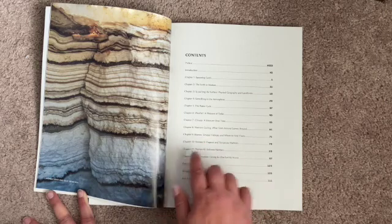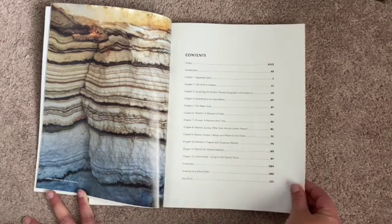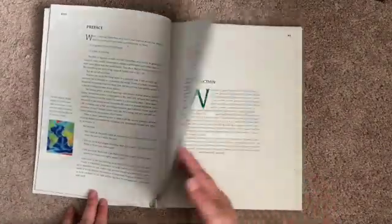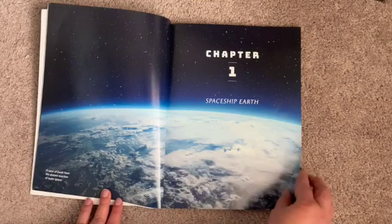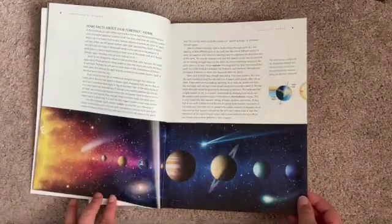And then the Biomes — so various habitats: Tropical, Temperate, Extreme Habitats, and then the last chapter is on Conservation. It has gorgeous pictures, as you'll see. So chapter one, Spaceship Earth — look at that, beautiful.